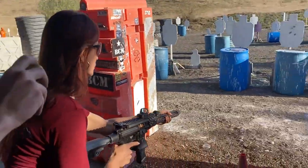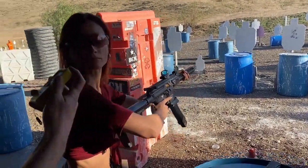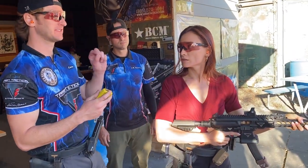Shooter, ready? Standby. Nice — 2-8-8 with a 1-7-3 reload. Just a tiny bit faster.